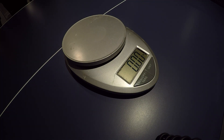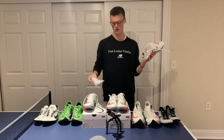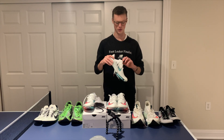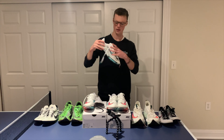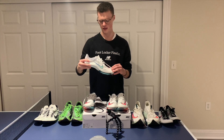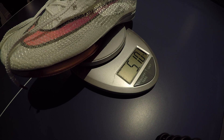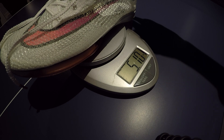Moving on to the new ones — I'm going to weigh the size 11 just so we have the same size throughout all the testing and weighing. This is the new Air Zoom Victory, and in my size 11 — wow — those come in at 5.1 ounces. Definitely heavier than the Mambas, but compared to having a carbon fiber plate just like the Alphafly, ZoomX foam, and air pockets, way lighter than the Alphafly Next Percents. Good to know.